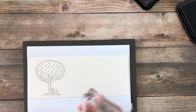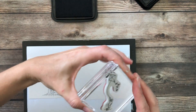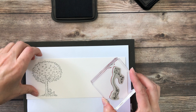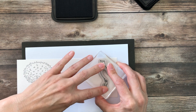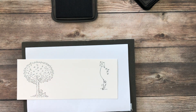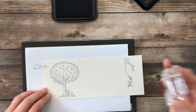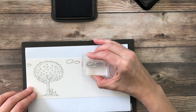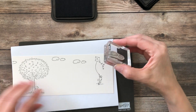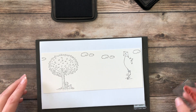We have what could potentially be her little brother flying a kite. I'm gonna stamp him up a little bit higher — I want him to look like he's on a hill when all is said and done. The last thing I'm going to come in with is a little stamp with a couple of clouds, just kind of floating in the beautiful blue sky. You can see it already starting to come together.